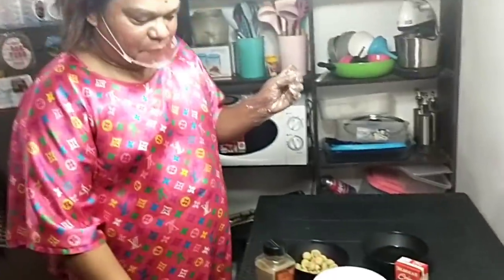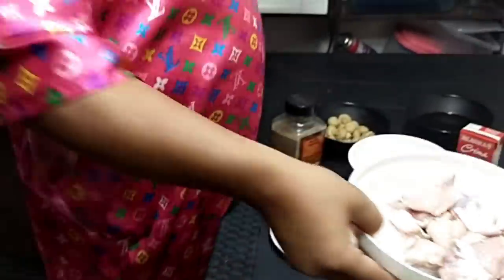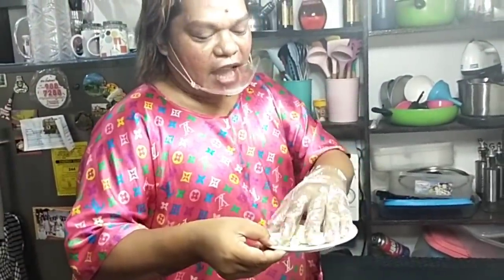Ito na ang ating ingredients sa garlic chicken mushroom. Syempre, unahin natin ang pinaka-main na ingredients: ang ating chicken at ang ating garlic. Binilang ko — 14 to 16 cloves. Actually 12 lang talaga dapat pero naging 16 na lang siya. I love garlic — diyan lang ako aswang!